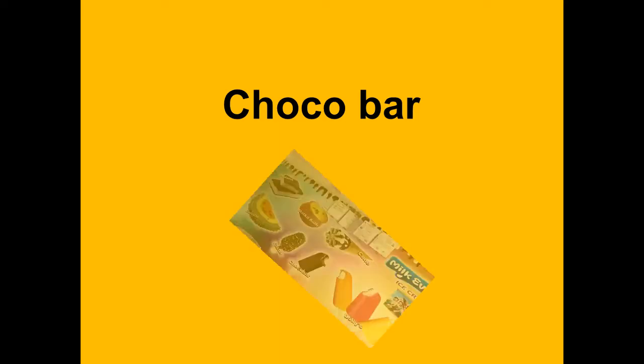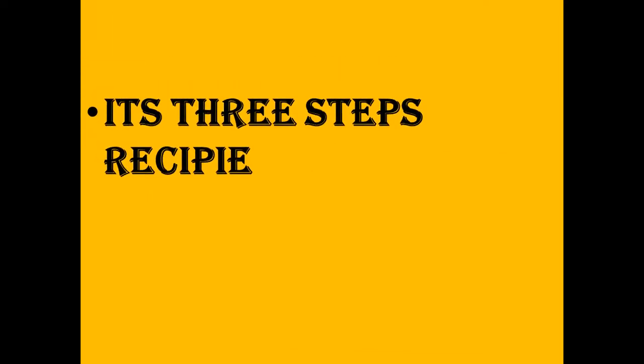Hello, today's recipe is the yummy choco bar. You will try it at home and enjoy with your family. It's a three-step recipe.